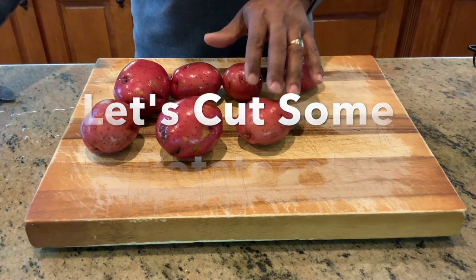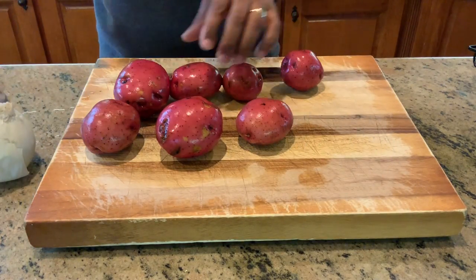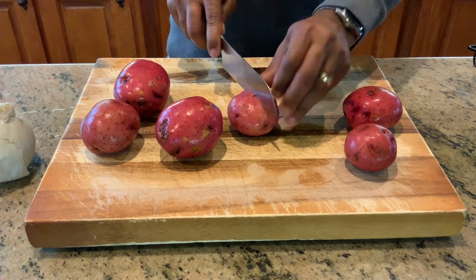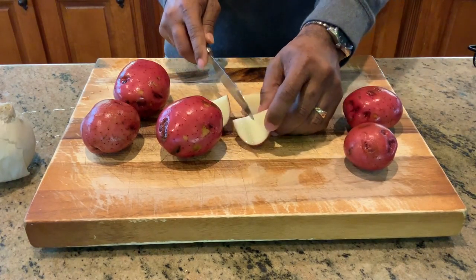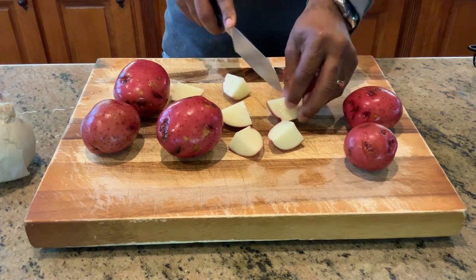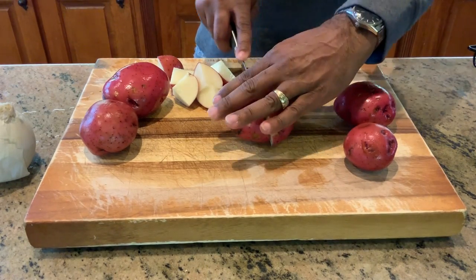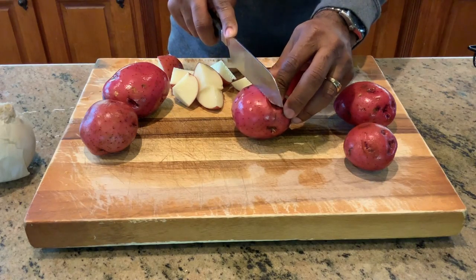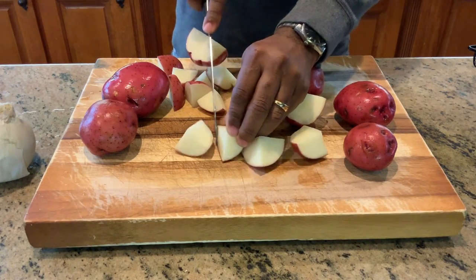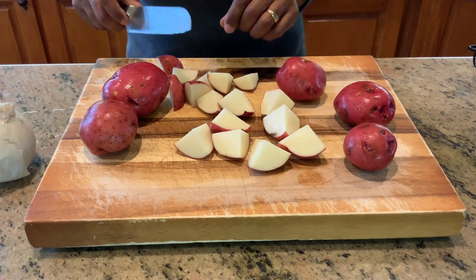First up, we have our red potatoes and our onion, and we're going to dice these up. What I'm planning on doing is quartering them and maybe cutting each one more time, so we'll look for eight pieces on each potato. We'll go straight in the middle, then go sideways and quarter it, then grab those quarters and turn them into eighths. I'll check back with you guys in a bit when we cut up the onion.